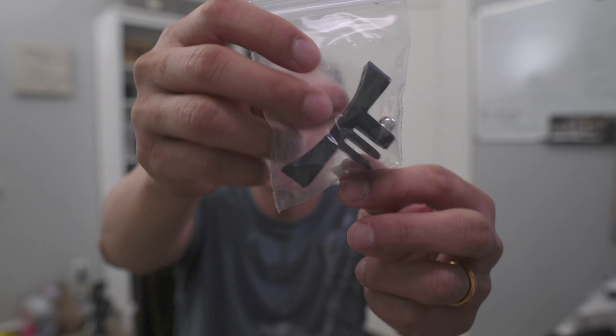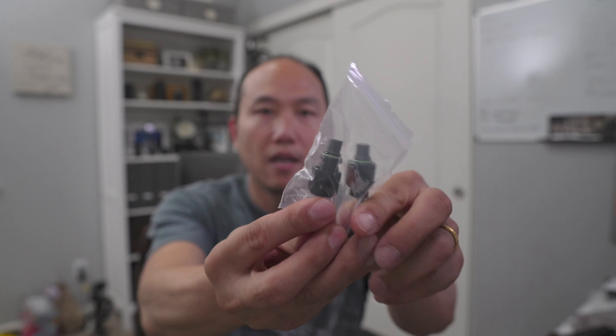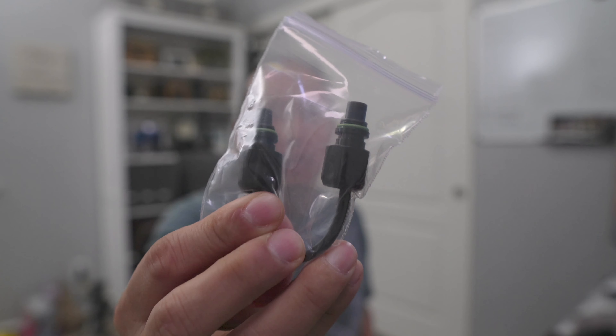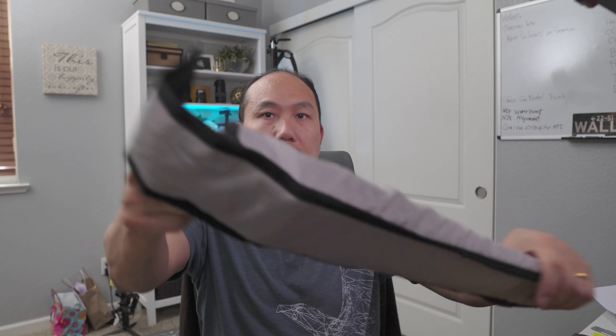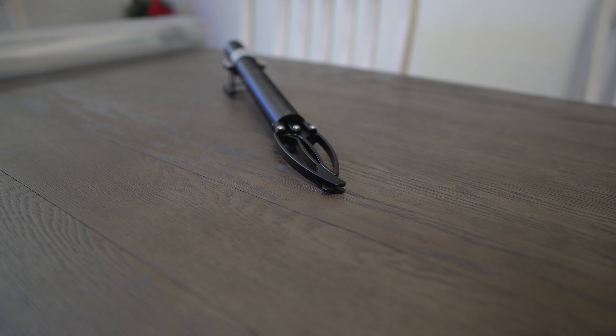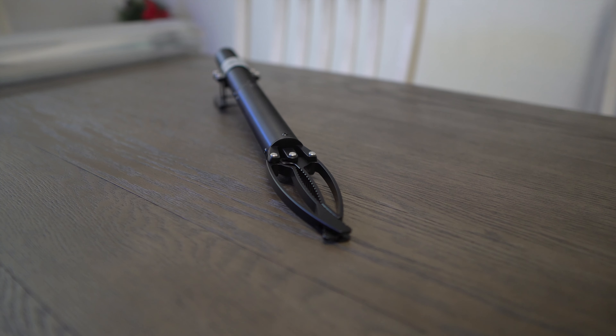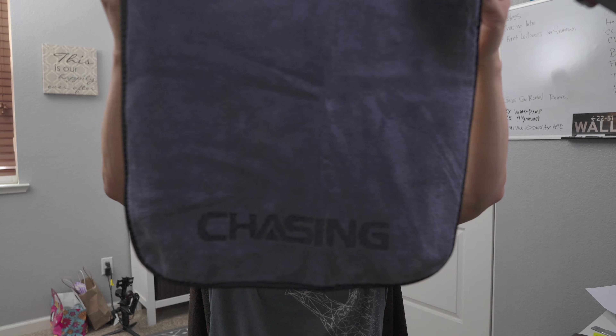Four screws are included to tighten the claw onto the drone, and there's an optional accessory to attach a GoPro to the bottom. A special cable is needed to connect the claw to the drone so you can control it through the controller. The claw itself is included — it's what you want if you want to retrieve things from the water. Manuals and a special cloth for drying the drone after use are also included.